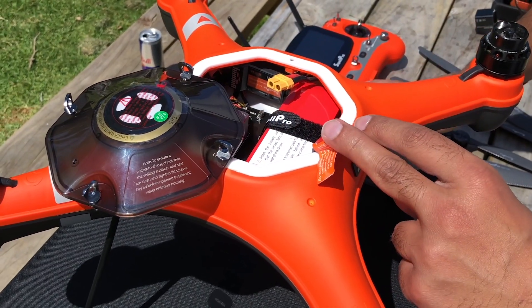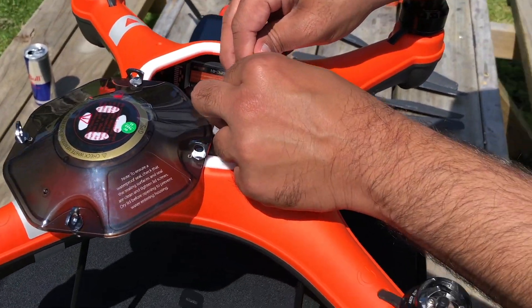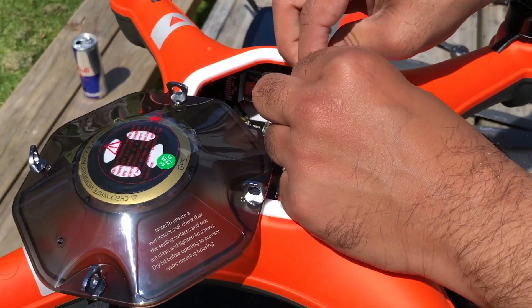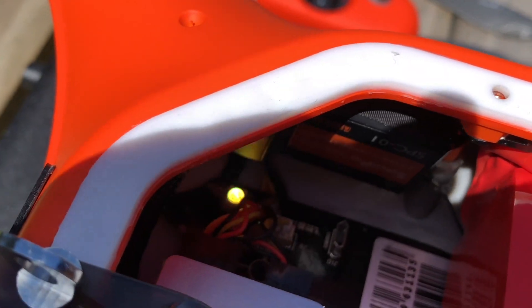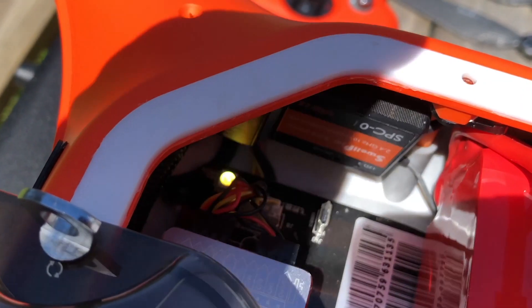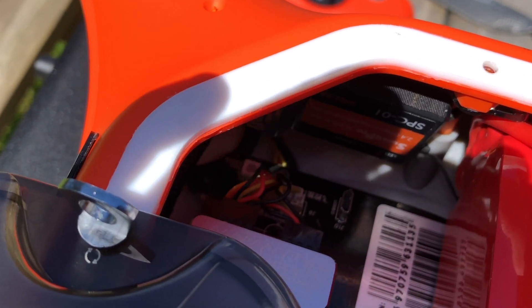Connect the battery cables to power up the drone. Once powered on, you'll see quick flashing on the LED inside the drone, which indicates the drone is initializing. Please do not press any buttons during the initializing phase.